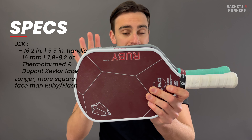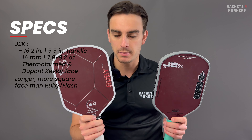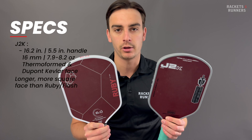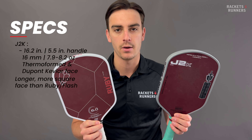Before we get into any of that, any of the paddles we talk about on this channel you can check out on our website, racketsandrunners.ca. Please remember to like the video, subscribe to the channel, follow me and the store on Instagram, and let me know in the comments section what you want me to cover next.